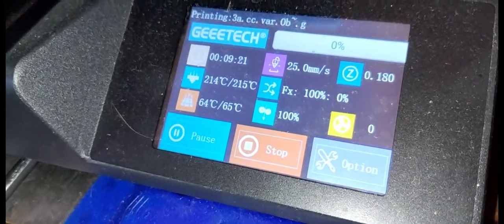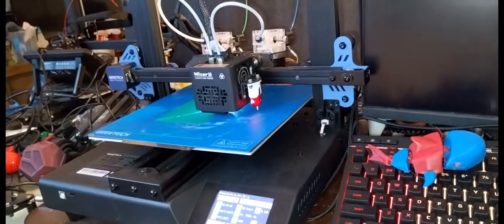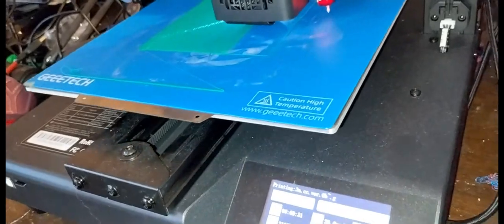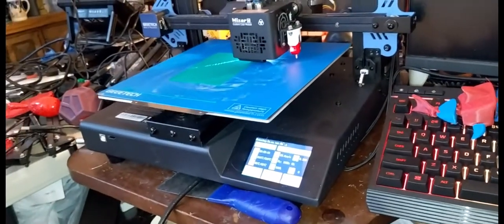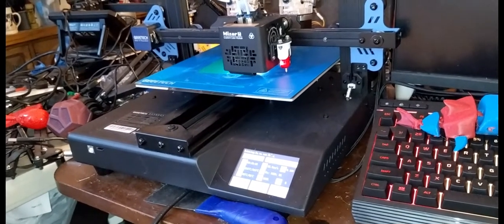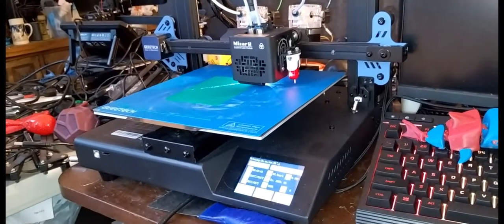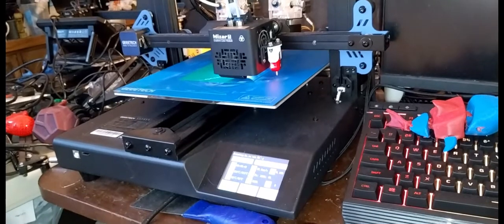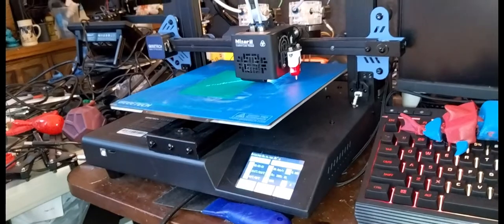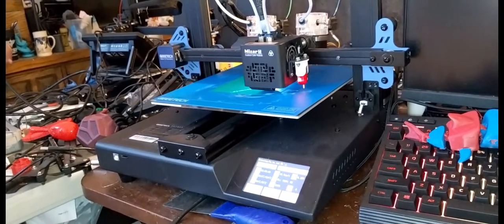It's printing at 25 millimeters per second. That's the only thing about two-color or any type of multicolor printing — it's a bit slower. I printed something on the same printer in one color and it printed a lot faster. Even in gradient it slows down because it has to switch between print heads. But it does a good job, and I really like it so far — it's one of the best 3D printers I've messed with in a while.